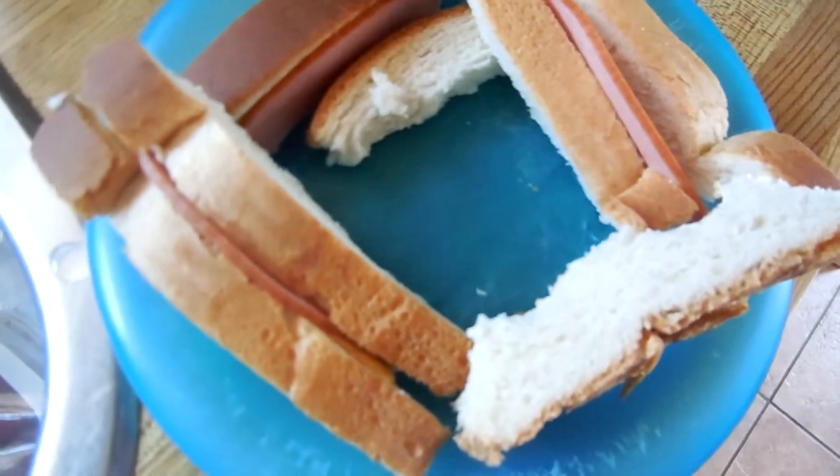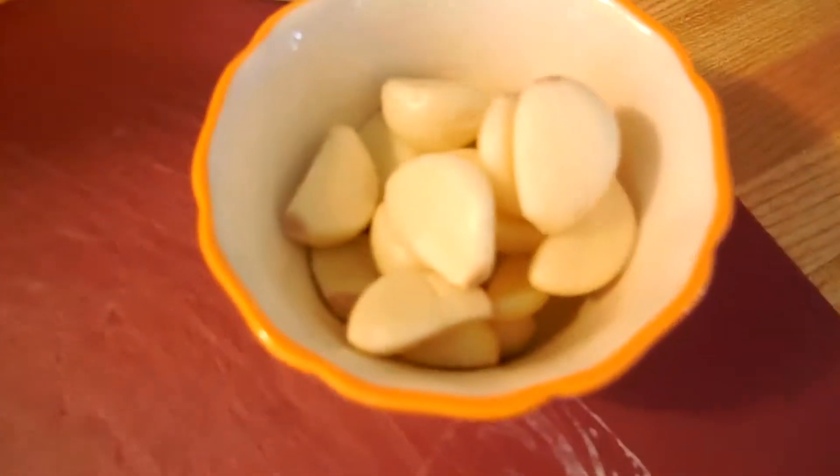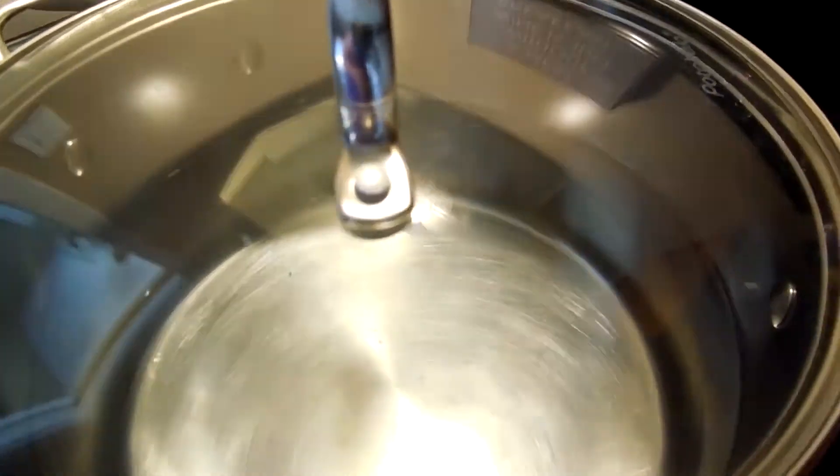Frozen ones, like right there. What we're going to need is some garlic, spices, vinegar, a pot that we boiled, and oranges and lemons.